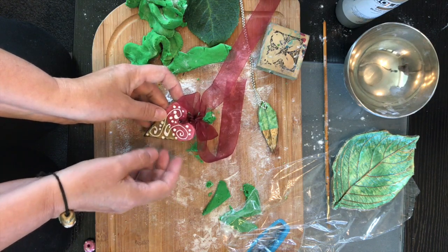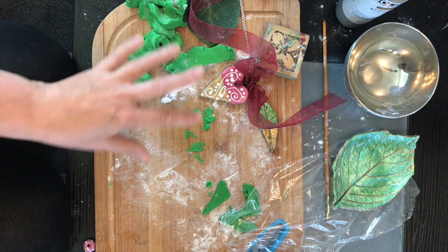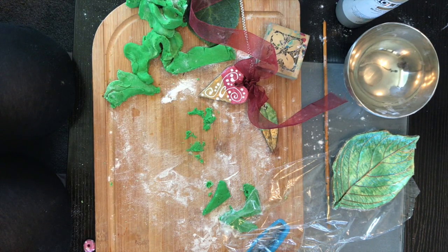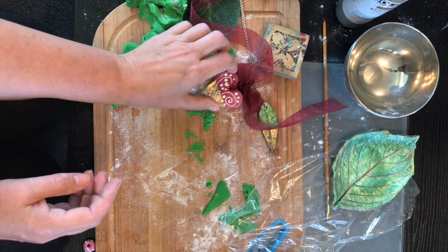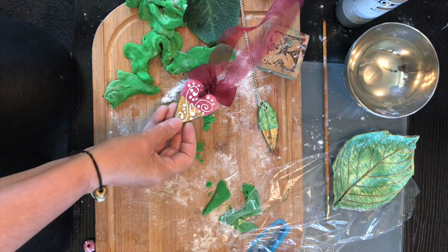As long as there's enough moisture — and if the intention is for seeds to grow, don't completely seal it. If you want a more rustic look, use wholemeal flour and you'll get something that looks like a recycled paper look.